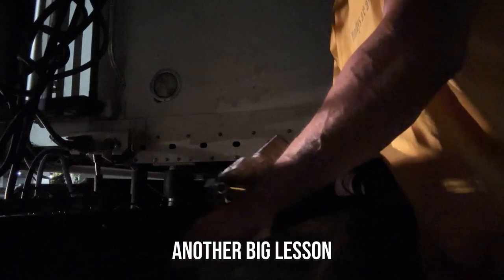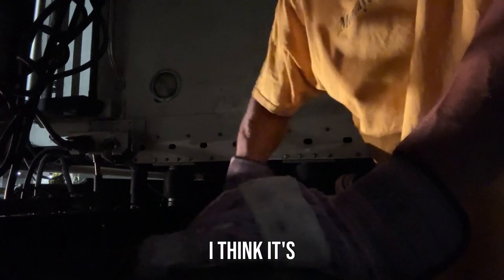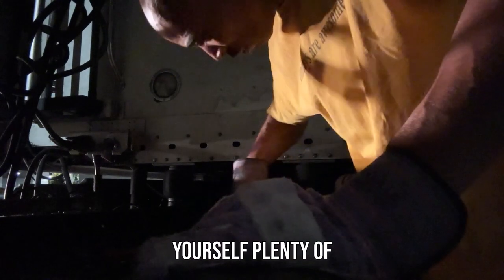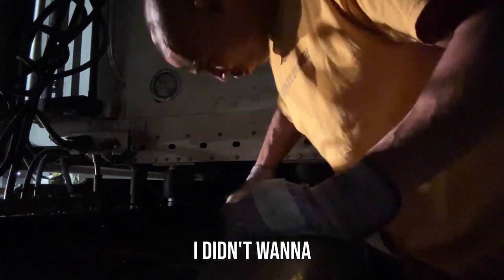I'll tell you another big lesson: start working on things with plenty of time and plenty of daylight left. Think it's going to take 20 minutes? It's going to take an hour and 20. Think it's going to take a half hour? It's going to take two hours. Give yourself plenty of time — I was pushing it because I was editing video and didn't want to stop.